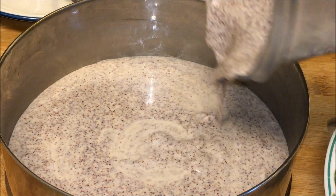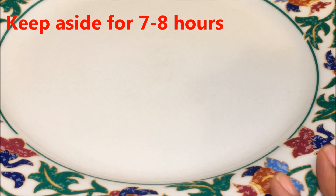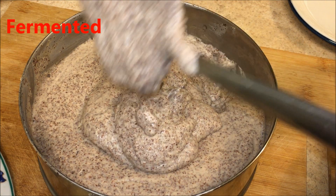Our batter is ready to be fermented. Keep it aside for about 7 to 8 hours in a warm place. It's fermented — it has come up and fermented very nicely.